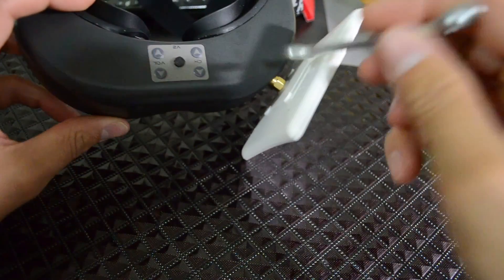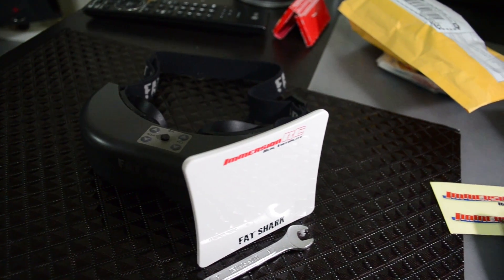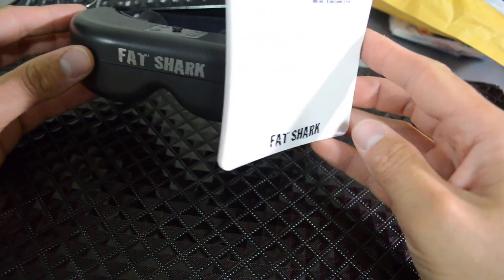It's also pretty hard to put this on — you need a little wrench, about a millimeter, to tighten this on. You won't be able to tighten this by hand. But this is what it looks like.